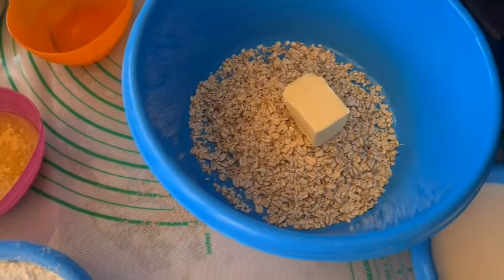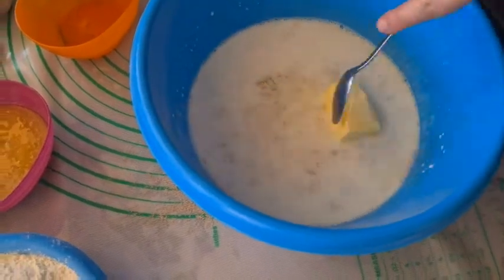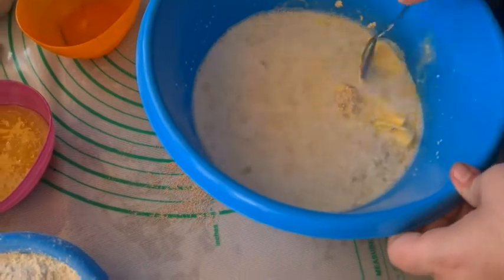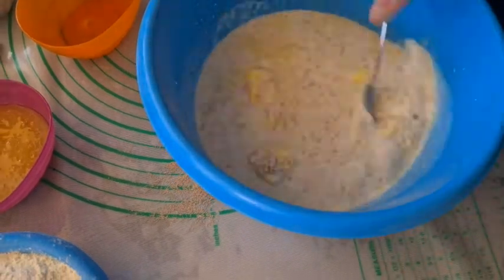Start out by combining oats, butter, and scalding hot milk in a bowl and stir until the butter melts completely. Allow to soak for an hour and a half, or overnight if you'd rather do this step ahead.